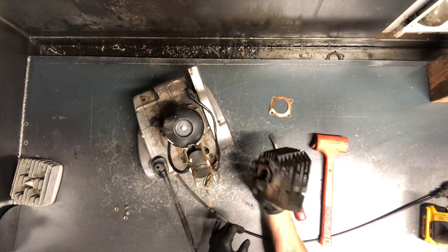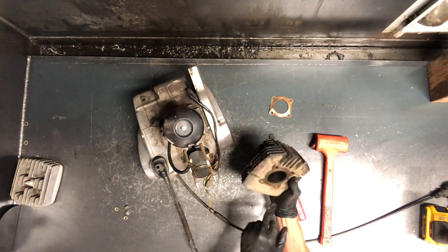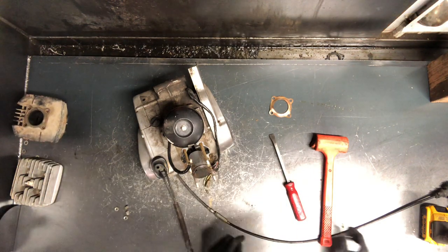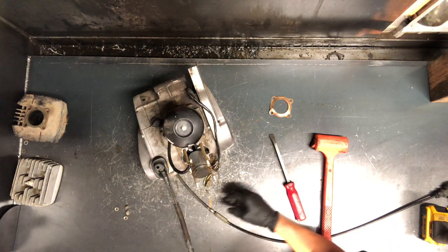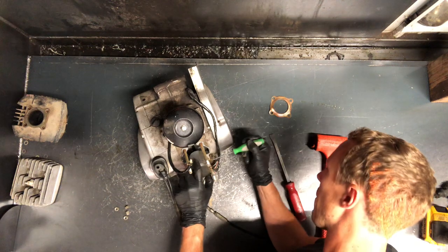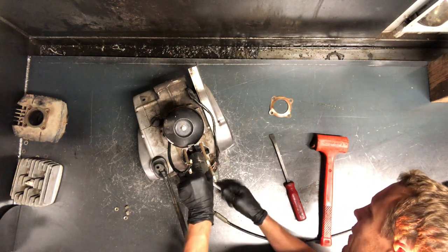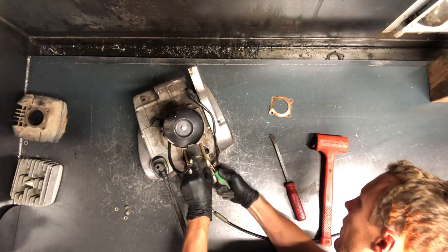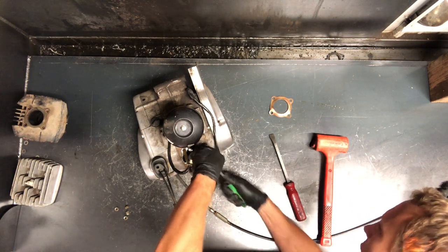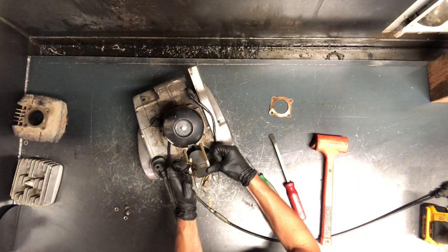We've got that cylinder — it's a cast cylinder, so it's got quite a bit of weight to it. Inspect it really good and check the cylinder walls. It's only a 100, so we've got a really small piston. To remove the piston, grab a pick or small screwdriver, get it in beside that groove and pry out the circlip. Keep your finger over top to keep it from flying all over the place.